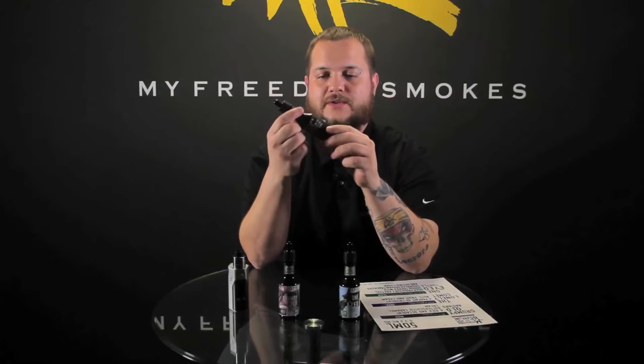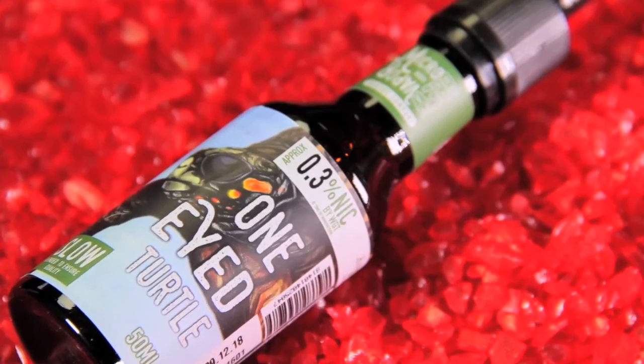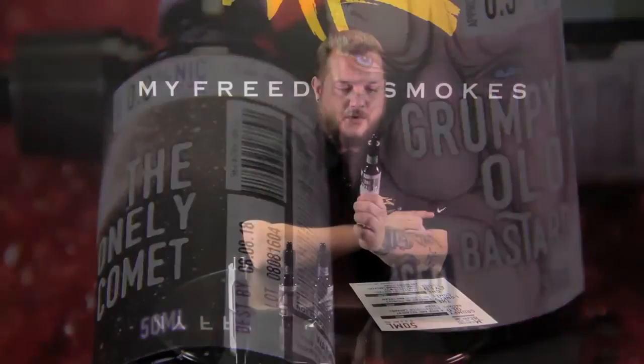Last but not least, this one is actually my favorite flavor — the One Eyed Turtle. This is a deep-fried soft pretzel dough with graham cracker and brown sugar. On the inhale you taste the brown sugar and the graham cracker; on the exhale you get the pretzel flavor. When I first tried it, it left enough of a pretzel aftertaste that I actually went out and bought a bag of pretzels — and pretzels is one of my favorite snack foods. The bottle says, 'The sea is dark on one side as I swim through the cool refreshing water, waiting for the bastard who skipped the rock across the water and took out my eye.' I kind of like to think the bastard the One Eyed Turtle is looking for would be the Grumpy Old Bastard.